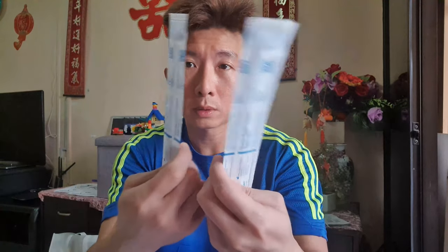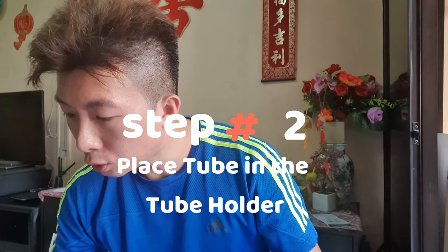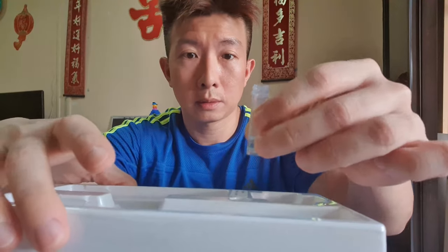Two swabs — I'm going to use one at a time. Two test strips as well. Step two: place the tube in the tube holder. Place the cap inside and make sure it doesn't fall off.